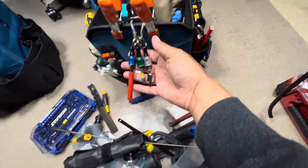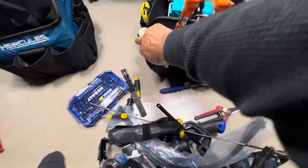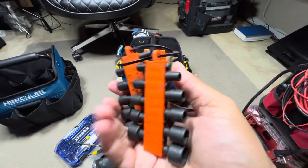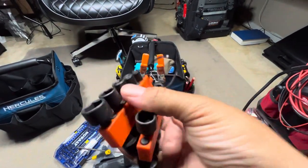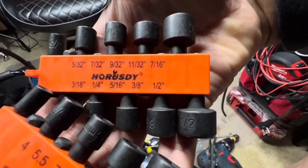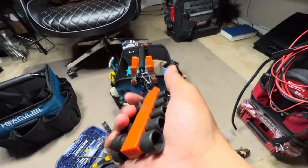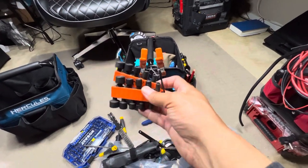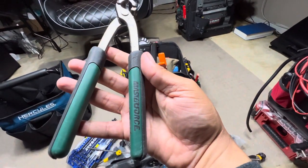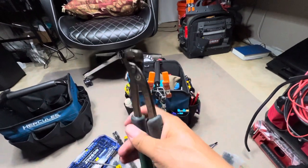I like to keep zip ties around. These are some little nut drivers — got most sizes. These came from Amazon and were like 10 bucks, nice little deal. Got these from Menards — that Masterforce nail puller comes from Menards.